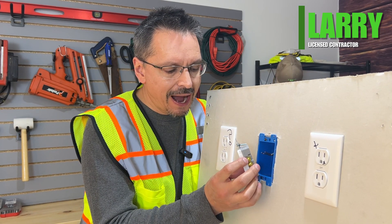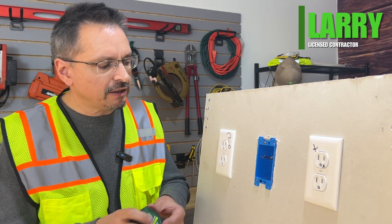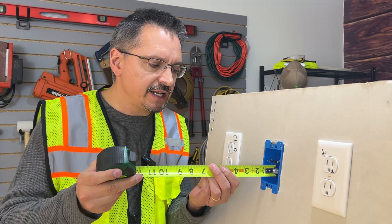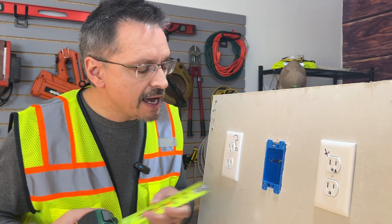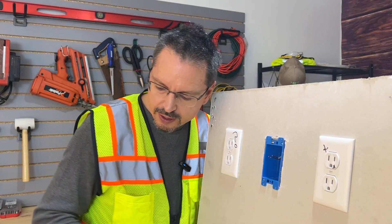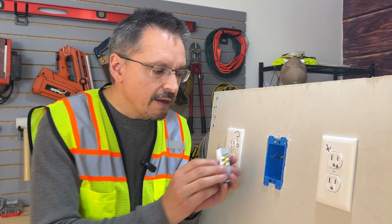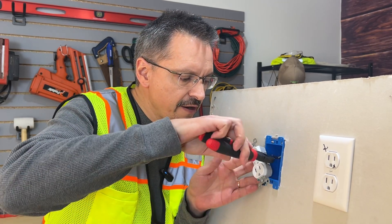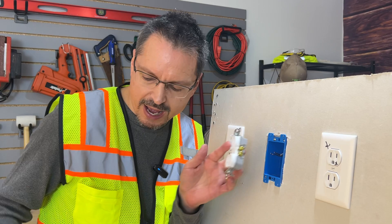So you're removing an old outlet or switch and you notice the wires are too short. The electrical code says the wires should extend three inches in front of the box, or six inches from the back of the box. If you look at this, it is flush and way too short. It is extremely frustrating. You're trying to put on your outlet or switch and you won't have near enough room to bend the wire around, make a little hook, screw that on. It will not work.